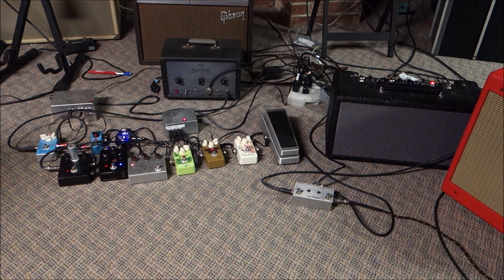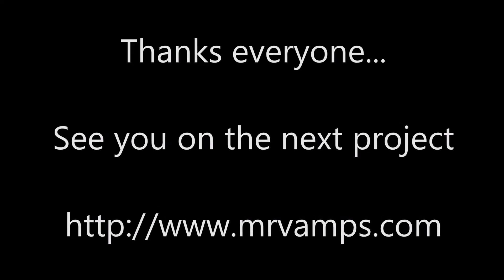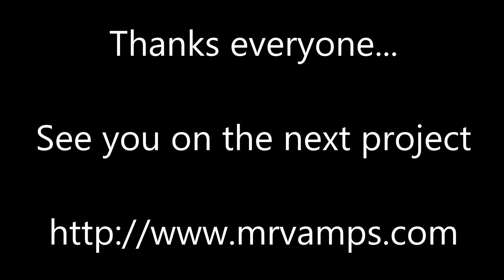Was that worth it? Like and subscribe if you want to see some more projects and stuff. But obviously, that was just kind of fun. Have a great day. Take care.